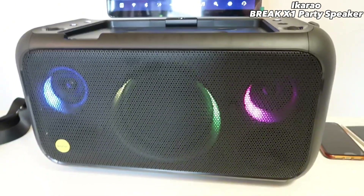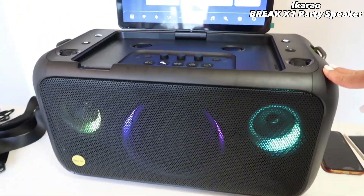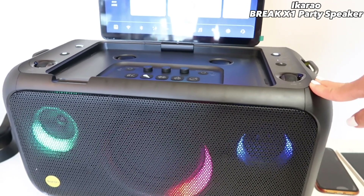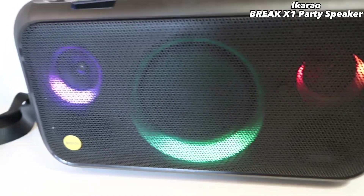Let's talk about the speaker. The power of the speaker is 100 watts, with a 6-hour battery. There is also TWS — True Wireless Stereo.